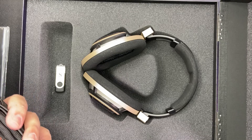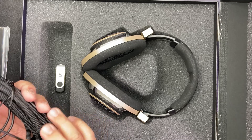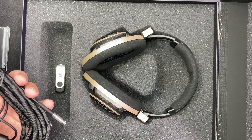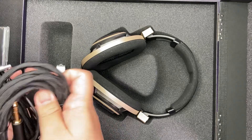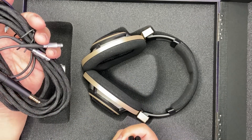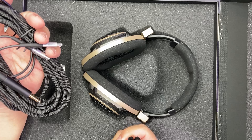Since the introduction of the HD820, Sennheiser has been bundling the HD800S with a 4.4mm Pentaconn connector. Here we have the cable with the Pentaconn 4.4mm connector.